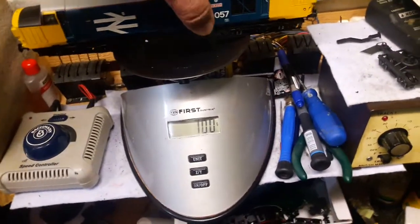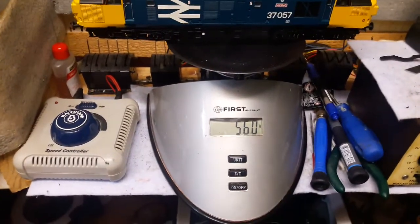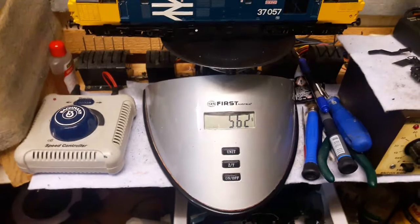This is my Bachmann Viking D37, sorry Class 37. As you can see this is 560 grams — 562. The driver must have had a sandwich.